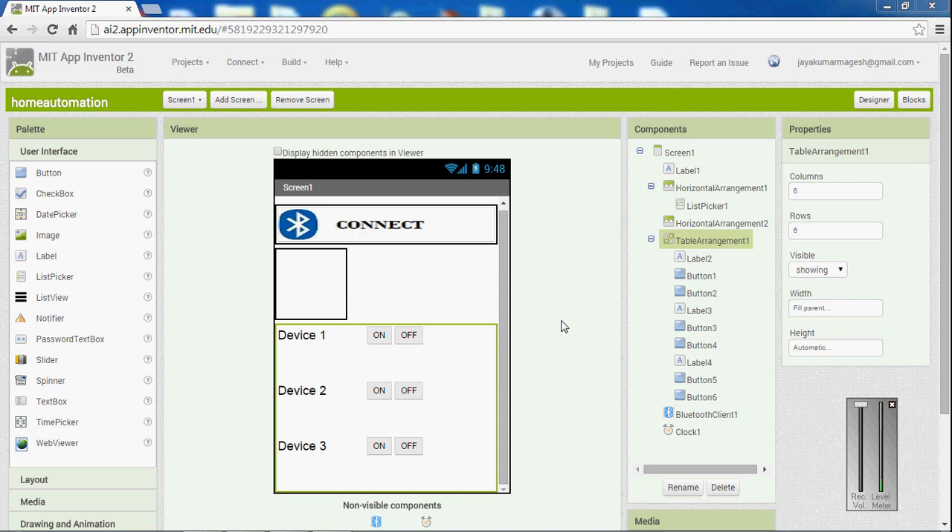Hi, let's see practically how to control electrical devices from an Android app. I'm going to connect this Android app to my tab. Let's see how to do this.